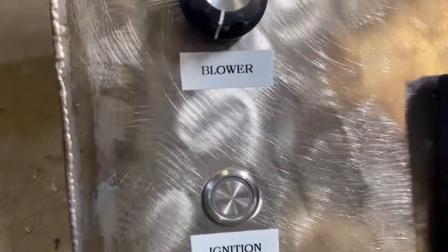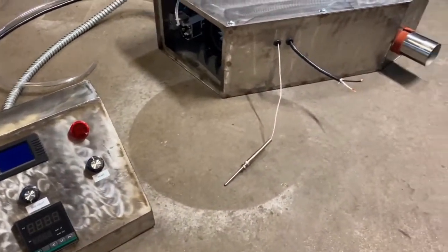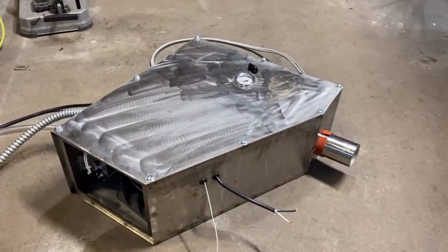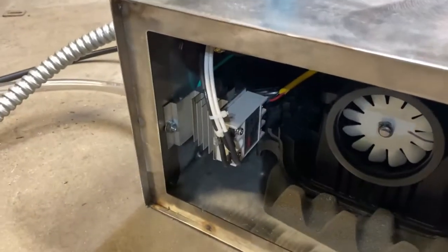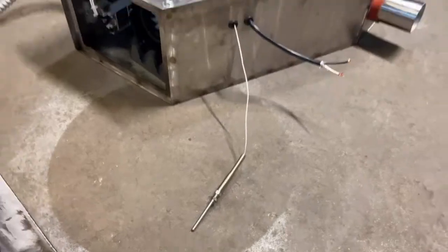This is pretty much the auxiliary housing — it has the pump and the blower and a couple of other electronics. The emergency cutoff relay, which is what that thermocouple there is gonna be for.